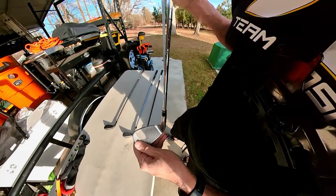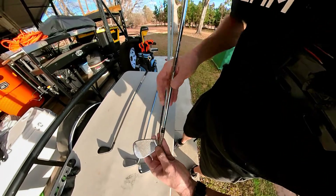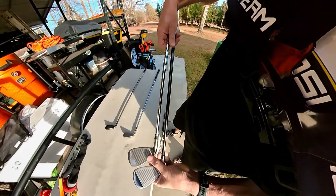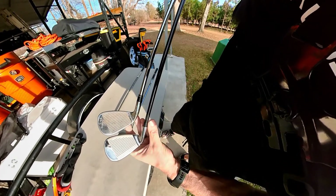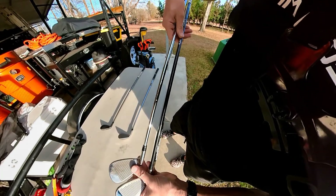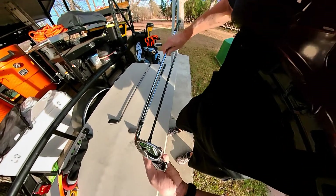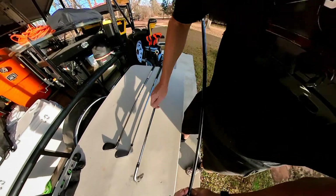This is the TaylorMade RBZ. I want you to look at the face of these compared to the Giga Golf — the build quality seems very comparable. Now let's put it beside the Nike Slingshot.